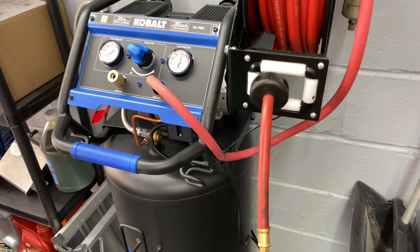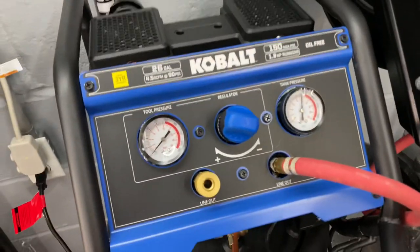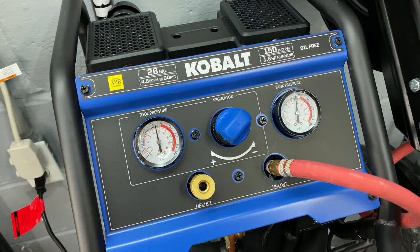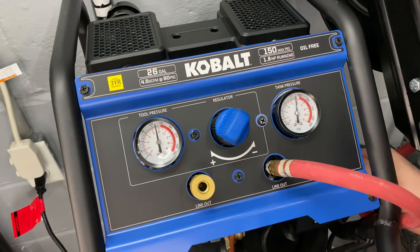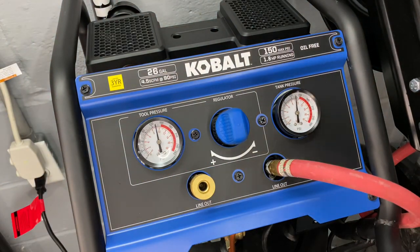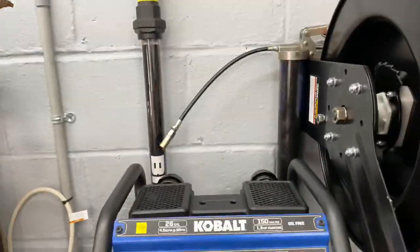I guess the whole point of this is so it's portable, but I don't plan on lugging this thing anywhere, so I'm just going to screw that right in there. Not the prettiest, but that'll work. Should probably open the regulator up. Switch is on. And I actually have a water separator here, because I know that's something you're going to want with the sandblaster. So this has been on here since day one — I'm just going to leave that the way it is.